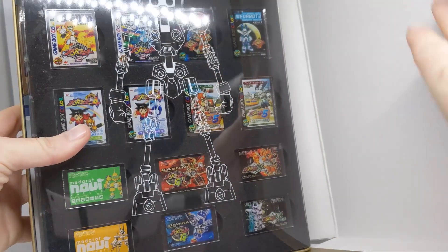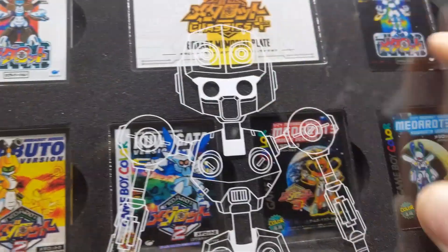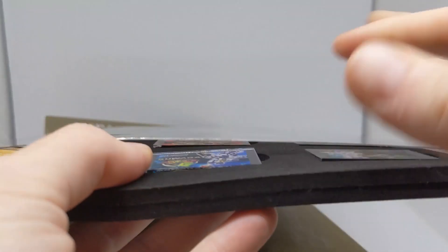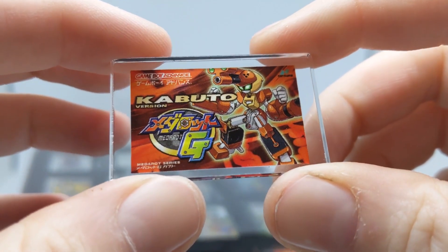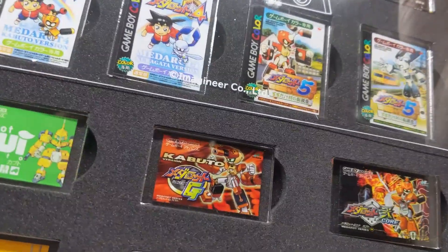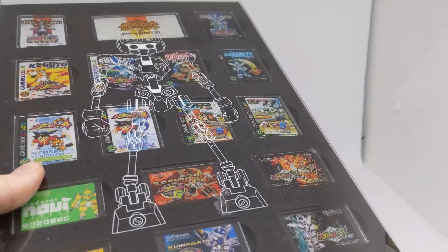Opening it up, we've got all the games in this nice sort of blueprint box. These are the Kabuto versions and the Metabee versions. It's got a box art memorial plate and kind of like the skeleton of a Metabot, which is pretty cool. It's all in a nice foam sort of casing. I can pull those out — these are all the memorial cases, Memorial Arts, which are kind of nice. They're a showpiece. You've also got the Kawagata versions there as well.